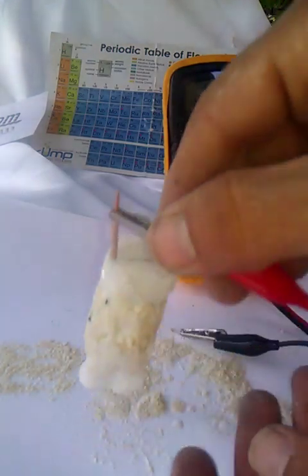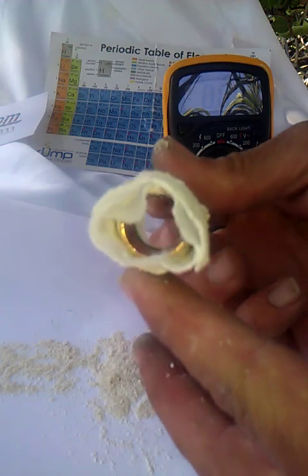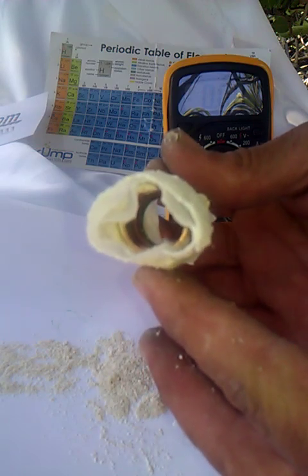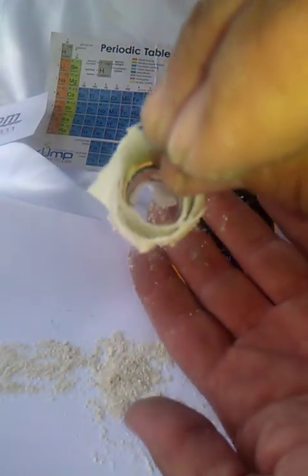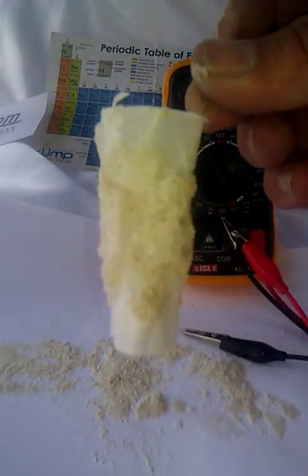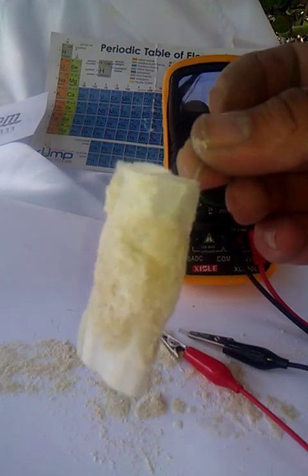Now remember, all this is just a piece of copper pipe — it's completely hollow. There's nothing in here, it's totally hollow. See both ends — 100% hollow. All we have is the right materials put together in the right quantities, and we get voltage.